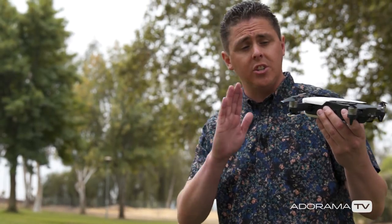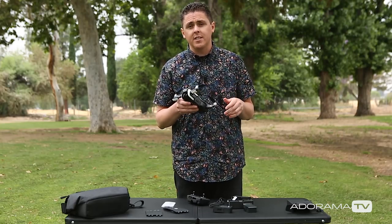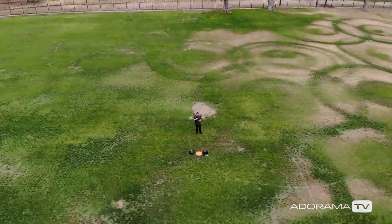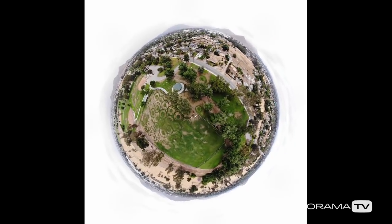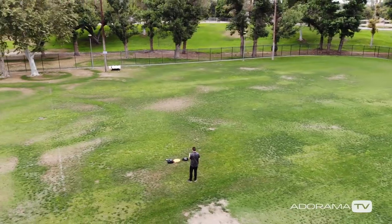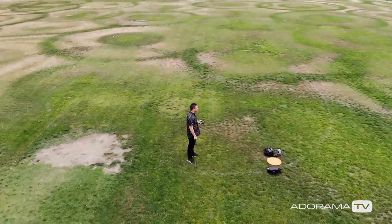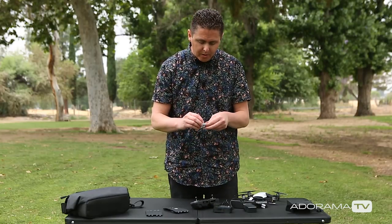Just like some of the other drones from DJI, you can control your drone using gestures, and it does have DJI's intelligent flight modes. Two special things for the Mavic Air though: it can do the asteroid mode, which is basically a tiny planet-like effect, and it can do a boomerang feature where the drone will go up and around a subject and then come back to its starting spot.